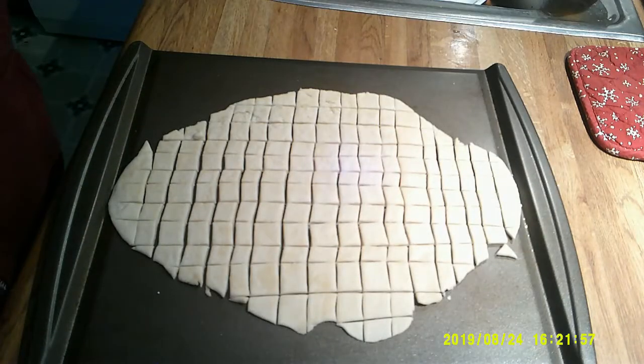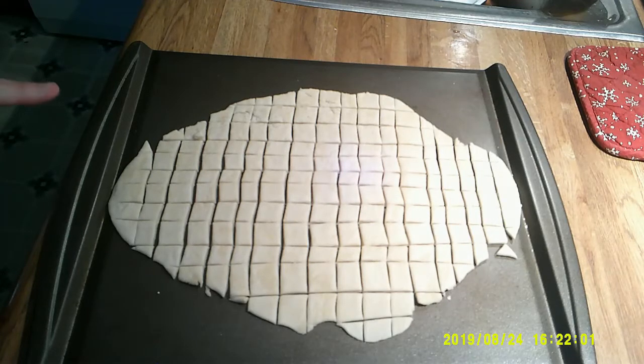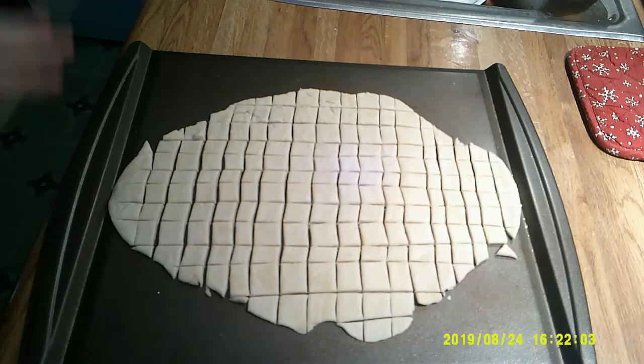So they're ready for the oven. I'm going to put them in — it's at 350. I'll turn it off after about 15 or 20 minutes, and then just let them sit in there until the oven is cool. I'll show you what that's like when they're all done.